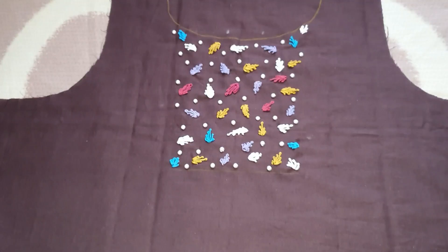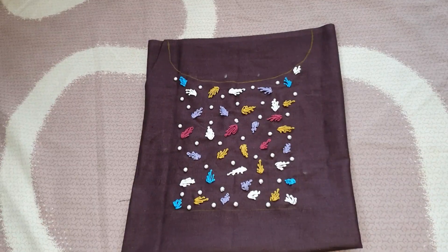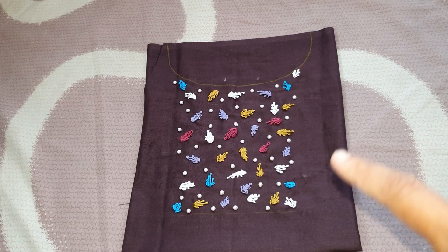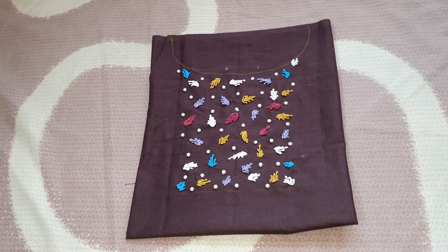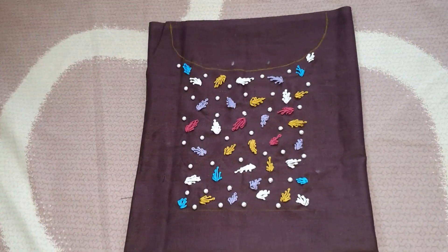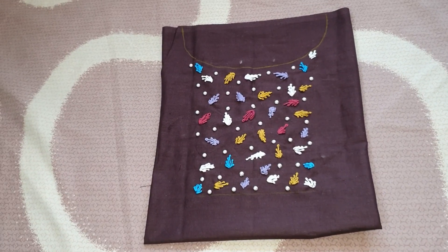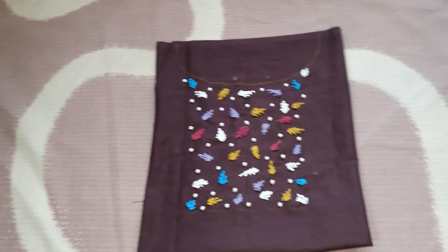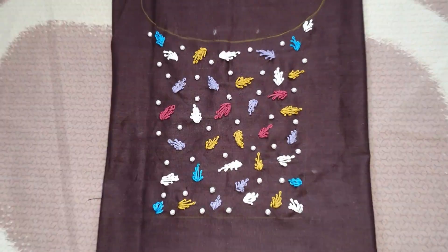What you have to do with this design — you will come in a little time. I will make a video for this. I will manage the details. This is the final look. Please leave a comment. If you want to make a video, please like it. Thank you.